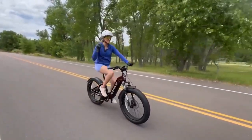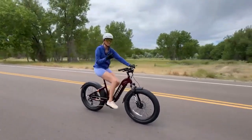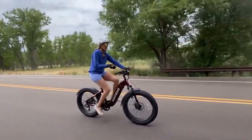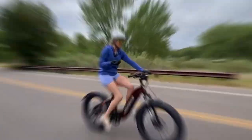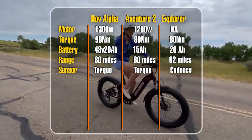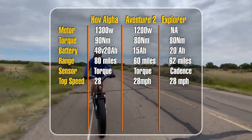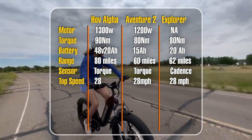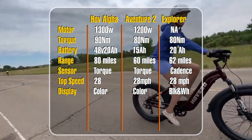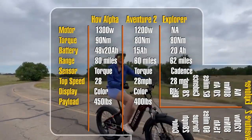Let me tell you about my first riding impressions on the Hopsco Hub Alpha. I think this is a gorgeous e-bike. On the Hub Alpha they're using a torque sensor, you can get to class 3 speeds on throttle alone, and it has hydraulic disc brakes — all very good features.